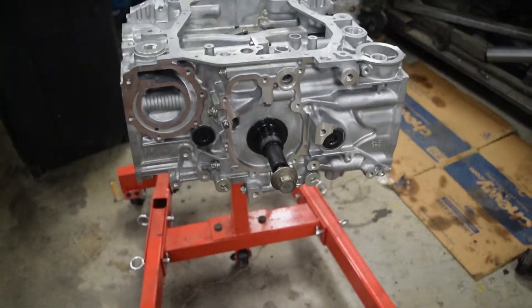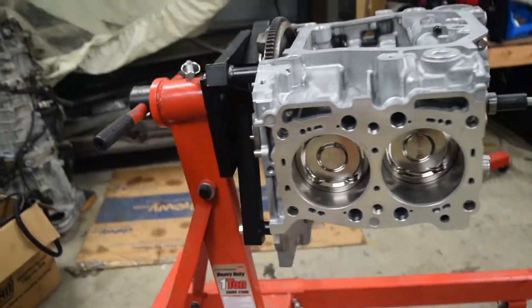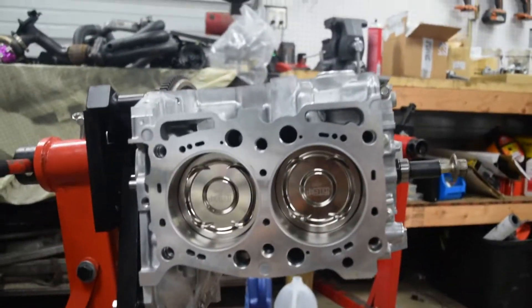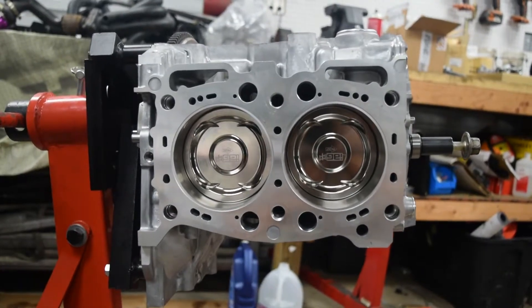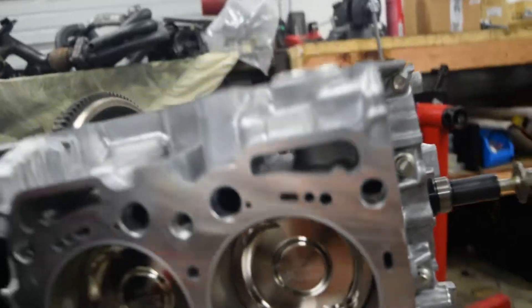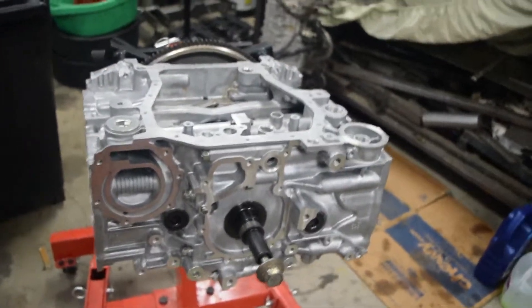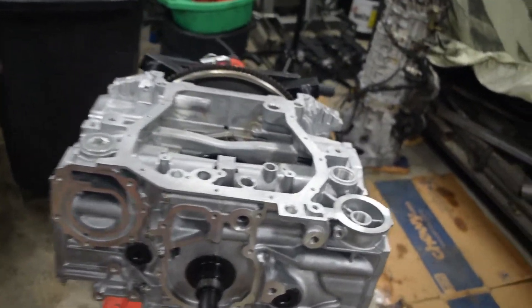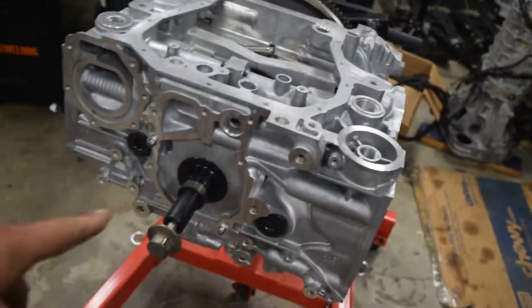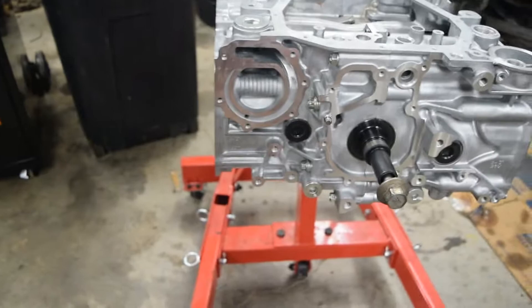The engine is on the stand upside down. You can see the pistons and closed deck work, and the huge 14 millimeter head stud. Now we're going to put on a slew of parts, and I'm going to give you the part numbers on these boxes real quick in case you're building something similar.